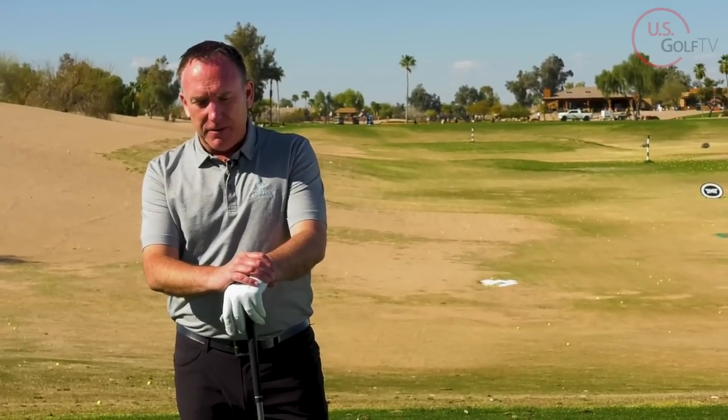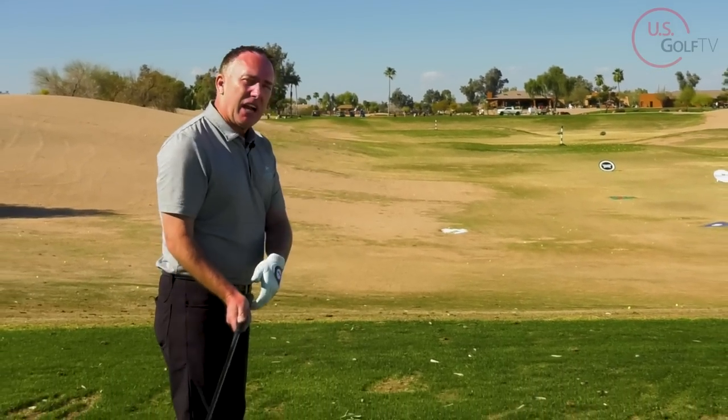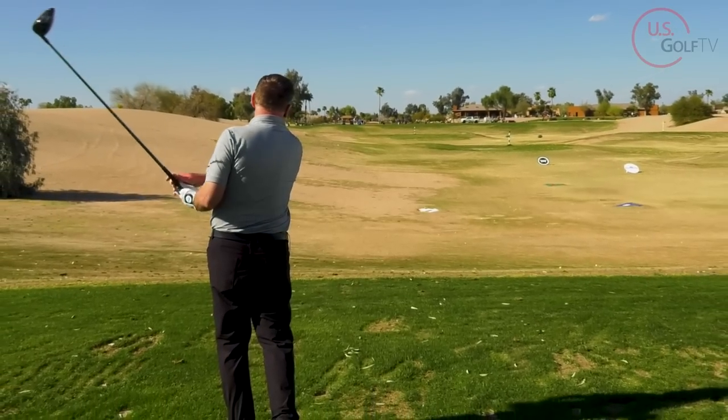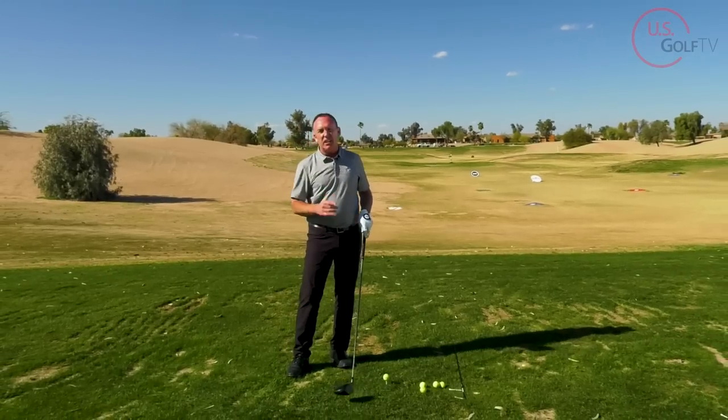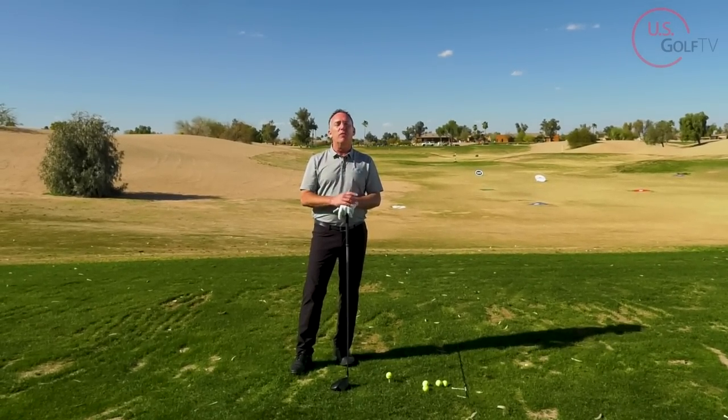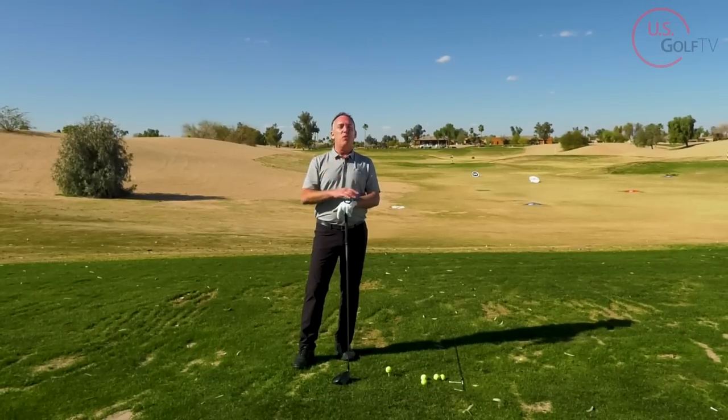So you hit a drive and it slices way to the right. Common sense would tell you swing it more to the left. The problem is that's just bad information. What you need to be doing is swinging the club down the line. I'm PGA teaching professional Todd Kolb, Director of Instruction for US Golf TV, and instinctively when we slice the golf ball, especially with the driver, common sense would tell us the ball went to the right so I better swing the club to the left. The problem is that just doesn't work. This golf tip is about swinging the club down the line, and this tip is so good it's gonna raise the roof.